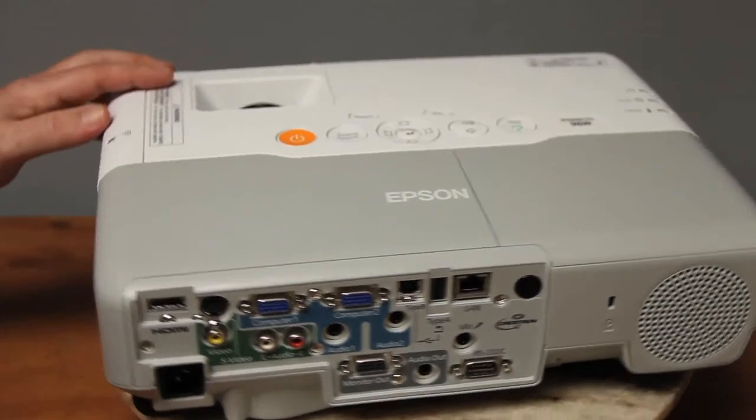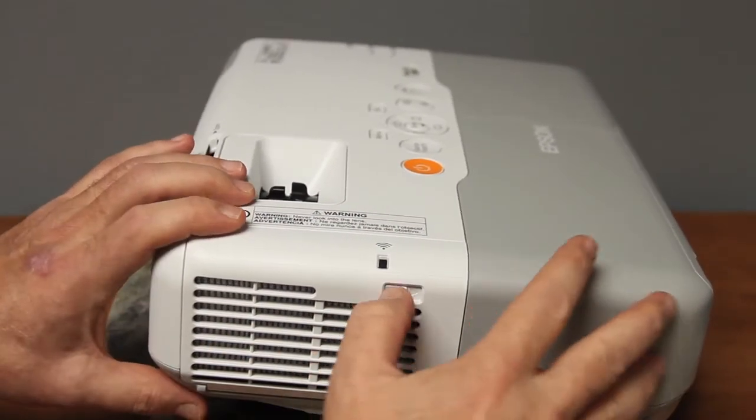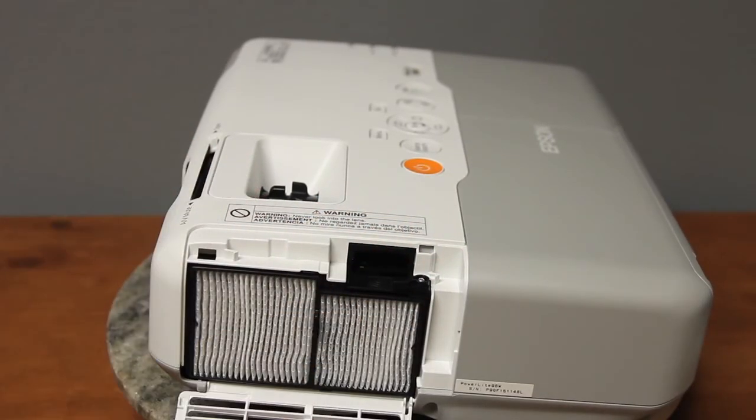Moving to the sides: one side has the exhaust, and the other has the lamp access. On the exhaust side, you slide a lever to open the door — that's where you change the two filters, and also where you plug in the wireless module for Wi-Fi presenting.